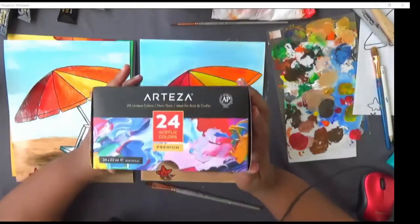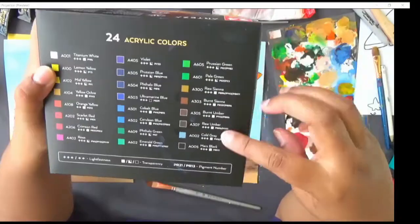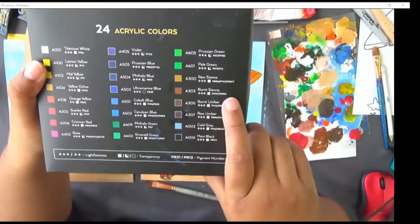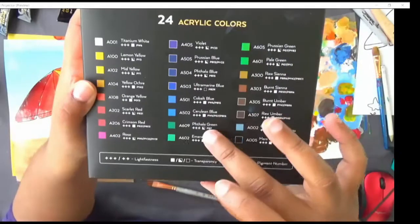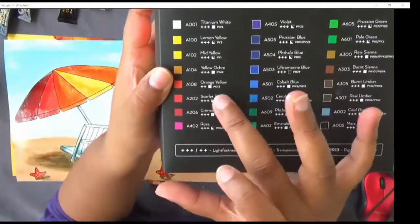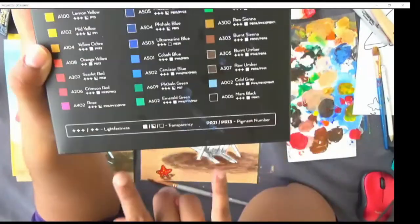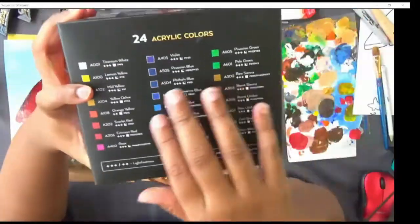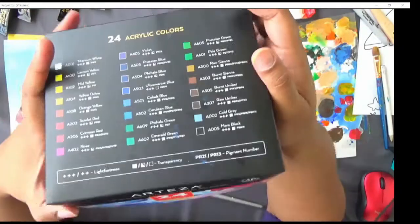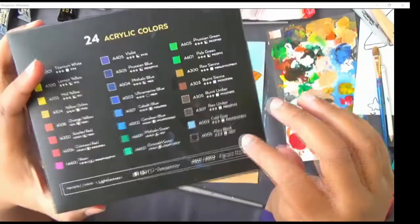This 24-color set includes important colors like burnt umber, teal blue, ultramarine blue, crimson red, and scarlet red. I recommend this brand because the colors come with correct names, and professional brands like Liquitex use similar names. So you can get the correct color whichever brand you use. These are not very expensive paints but you can pretty much match color for color everything you need.